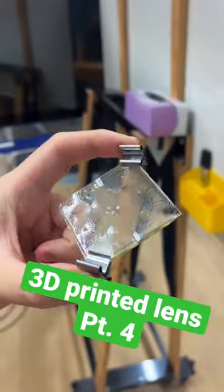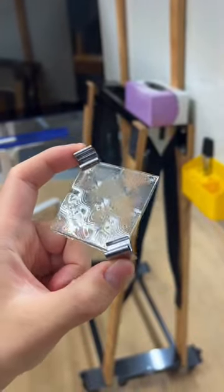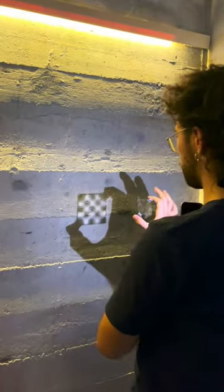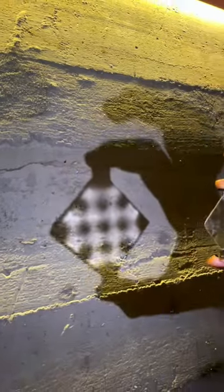Here is a completely clear lens that I printed. What do you think the shadow looks like? That's right, it's a checkerboard. This effect only works from certain distances, which is why sometimes the checkerboard is kind of blurry.